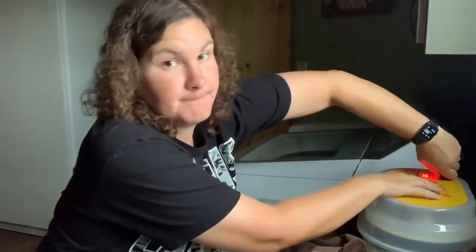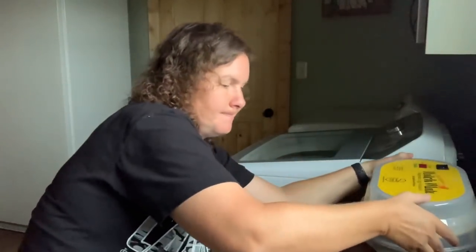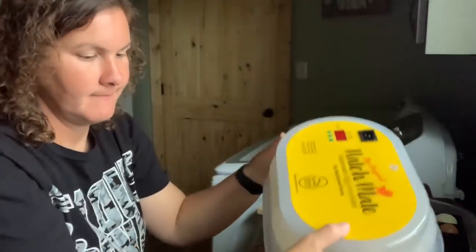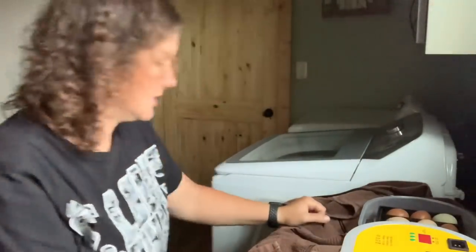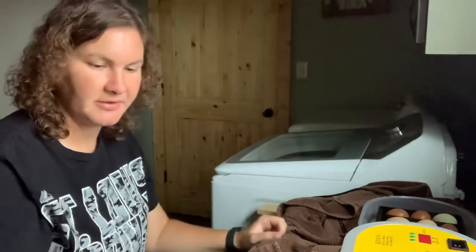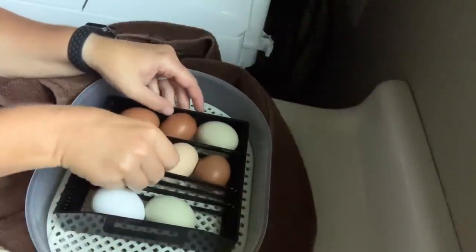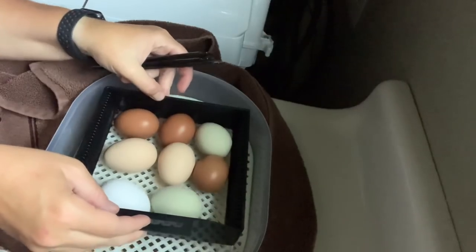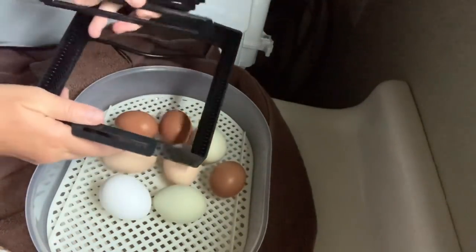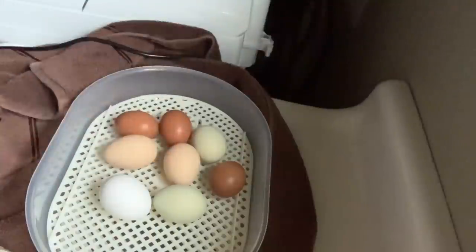There's not an on and off switch — you just simply unplug it, and that's how you turn it off. So we're going to remove the top. And again, I absolutely love this incubator — it has been super easy to use and understand. I'm going to take the hydrometer out because we'll probably have to place it a little differently for lockdown. You're going to take the egg turner out. My favorite thing is that the egg turner is adjustable — no matter what you're hatching or the size, you just adjust it to what you need.